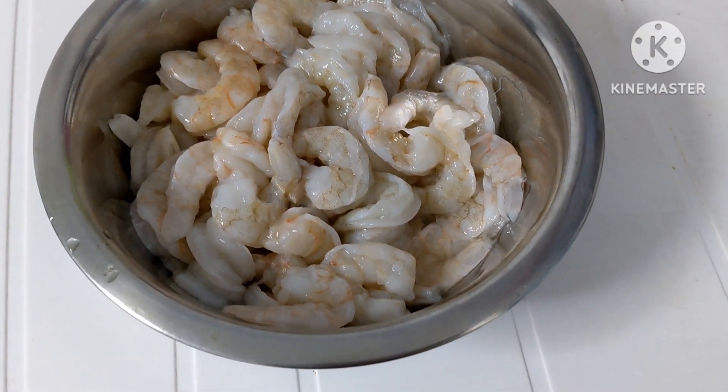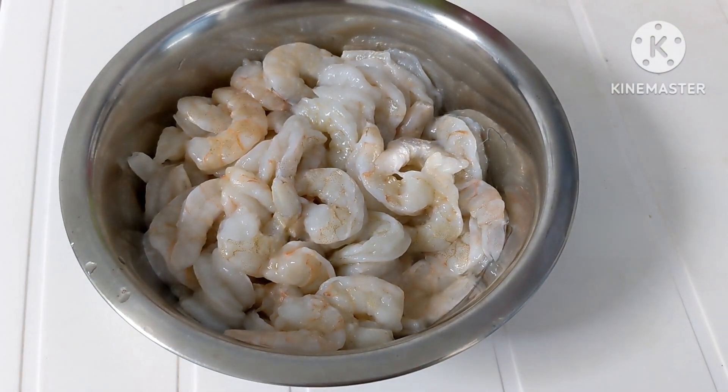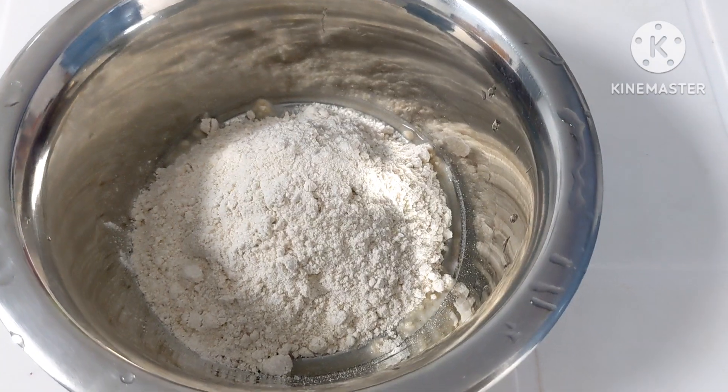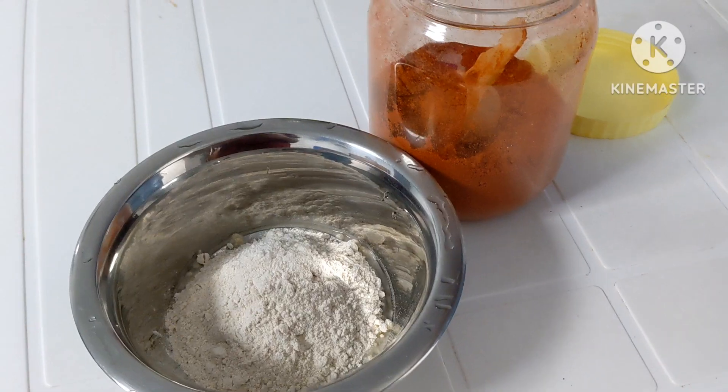I am going to take and clean. I am going to prepare a masala for that. I am going to add 3 tbsp of maitha.